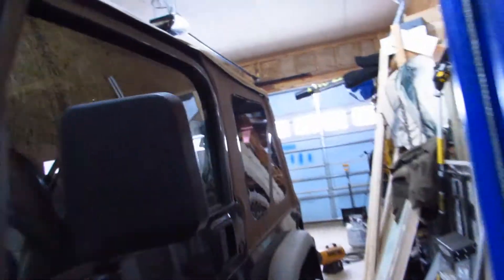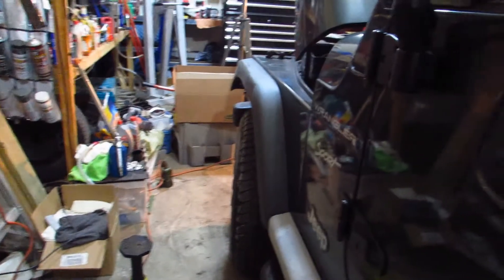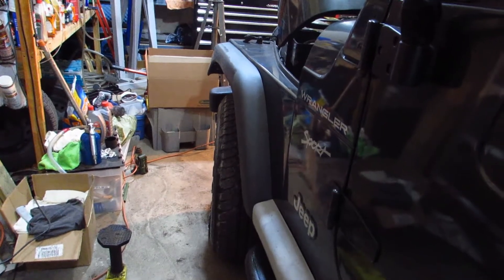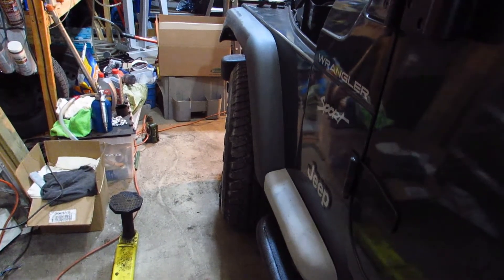Welcome back to another episode of Dirty Dave's Garage. Today we're going to be straightening up the steering wheel on the TJ — it's pretty crooked. I put a lift kit on and a new steering stabilizer, and it whacked everything out. You really need two people to do this: somebody to tell you when the steering wheel is straight while you're underneath turning the track bar or the steering linkage.